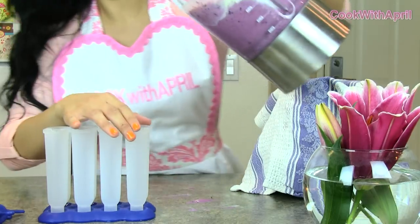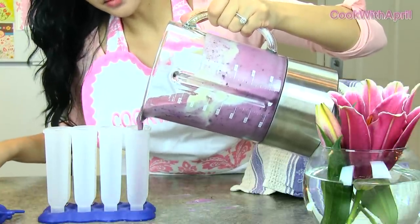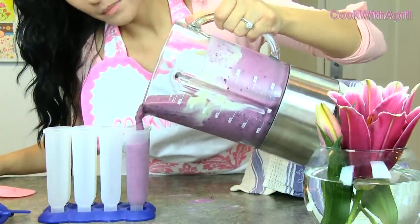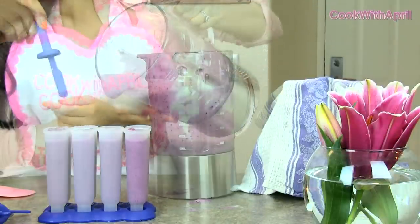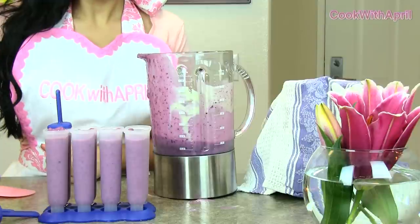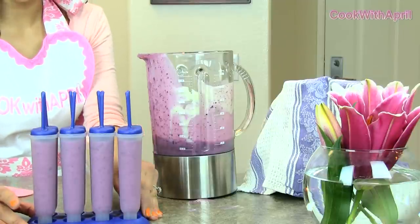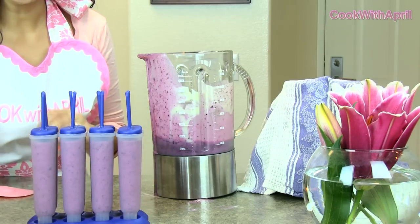Or you can make it a popsicle. So you're just going to carefully pour the ingredients into the popsicle molds, and continue doing so. Then you're just going to place the sticks. Your popsicles are ready to be stored in your freezer for about four to six hours, so place them in your freezer and wait.